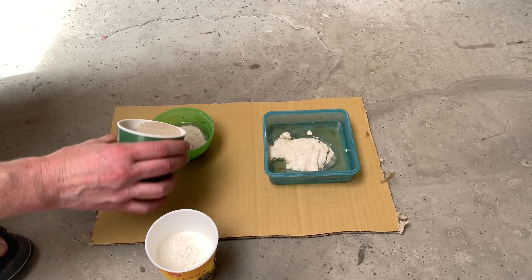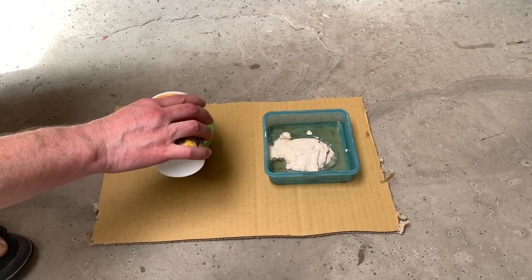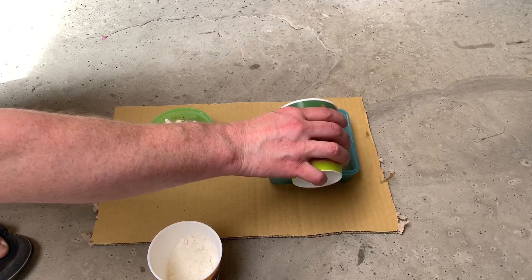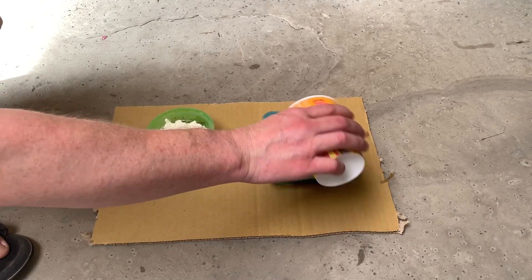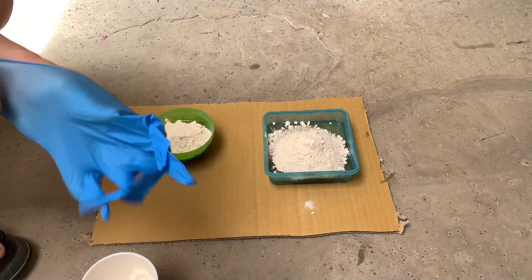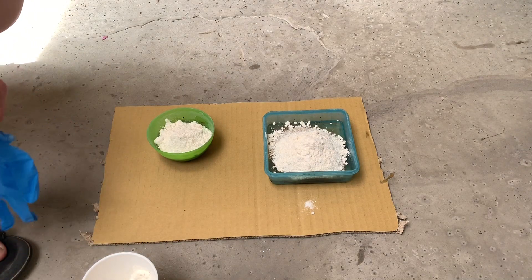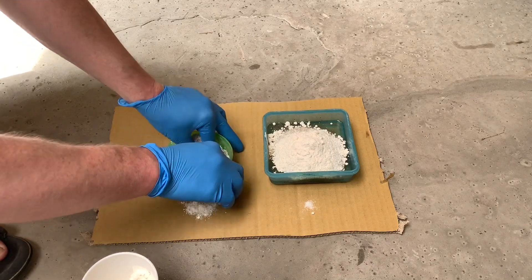Trying to stop cracks as it dries. This one is going to be lime putty, sand, and sodium silicate. Put some binder in as well.